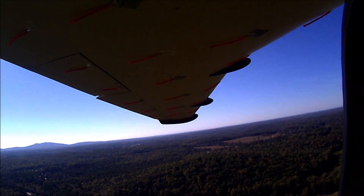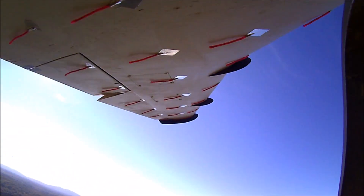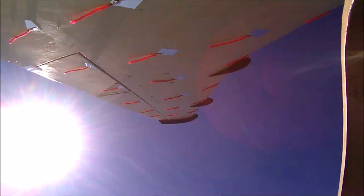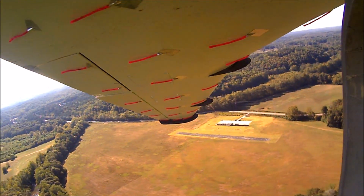Jeff is putting in some abrupt aileron inputs to see if there's any induced oscillation after he levels the controls again, and as you can see it basically just stops immediately — there's no rocking back and forth, so it's very stable in the roll axis.